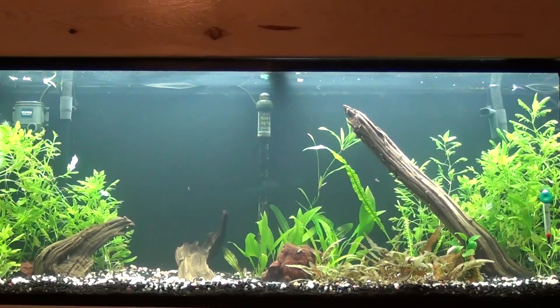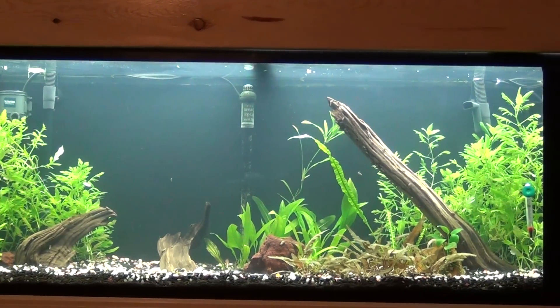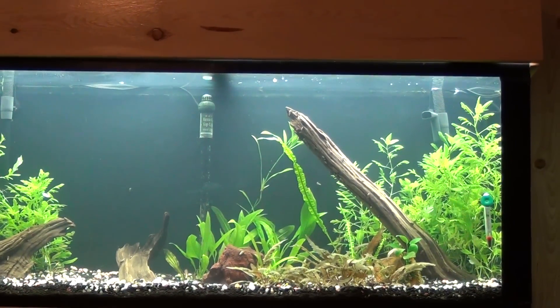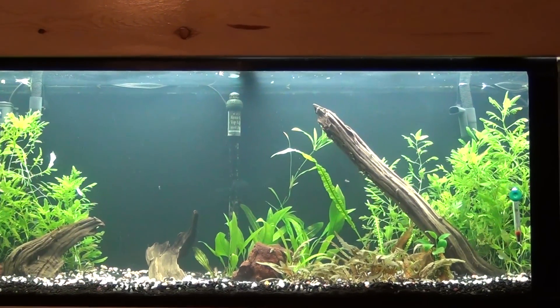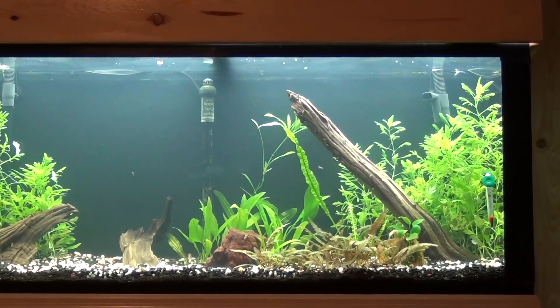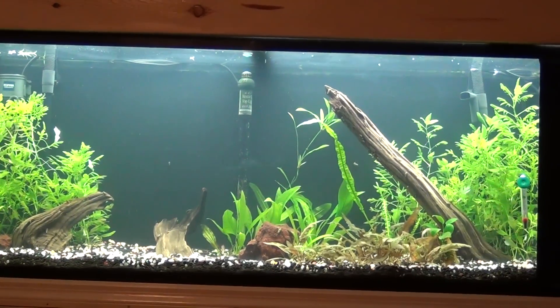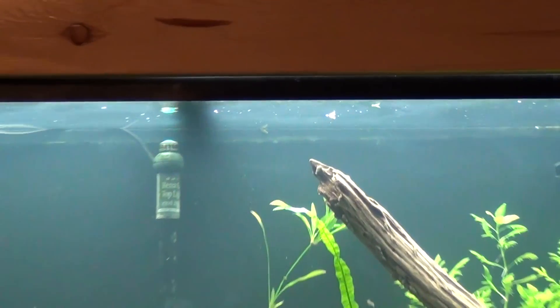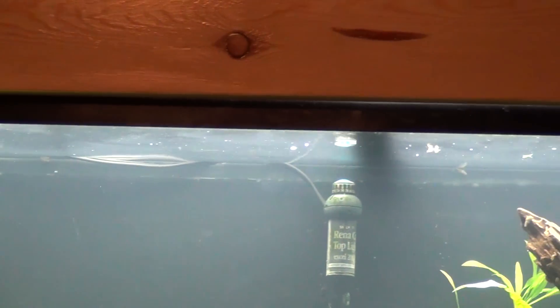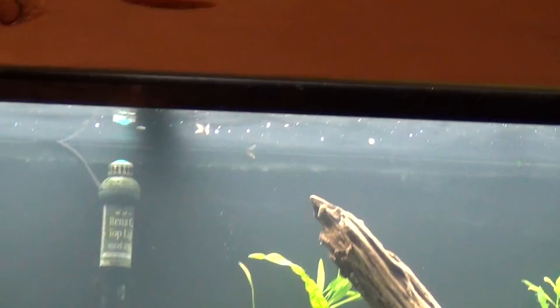pH is at 6.6, ammonia is at either 2.25 or 0.30, somewhere in that range. Nitrite was zero and nitrate was zero. So like I said, it's coming out nicely. Need to put an air stone contraption up in the aquarium — it'll help remove all that ammonia, which is what that is on top of the tank right there. You can see the wave pattern — that's the ammonia.